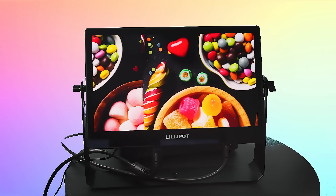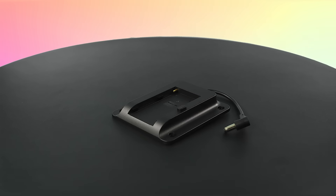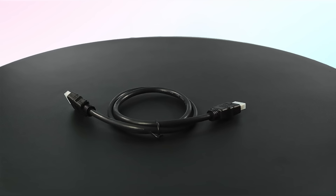This device comes packed with accessories including a gimbal bracket, a sunshade, a V-mount battery plate, an e-user manual card, and a 0.8mm HDMI AA cable.